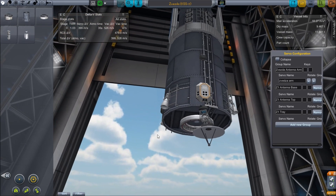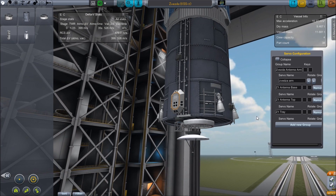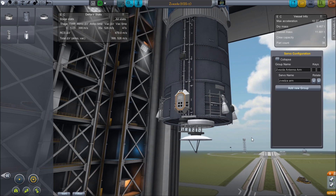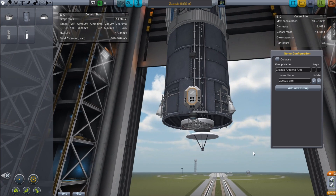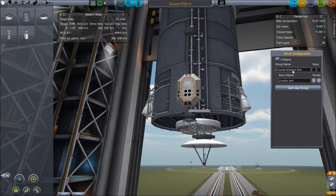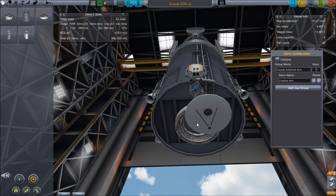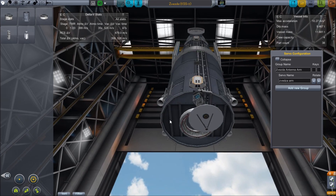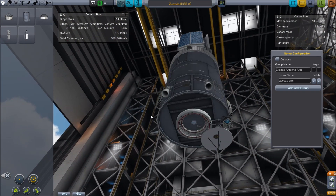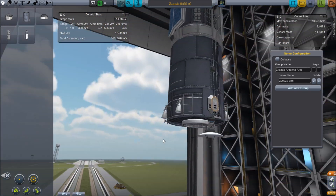We've got surface lights and some engines. There's a little Rototron, and I control that over here with these servo mechanisms. This one only has one group — it's got the Zvezda antenna arm on a rotor, and by rotating that I can get it to swing out and point over the top of the vessel, allowing it to start off inside the fairing and not be sticking out, and when it rotates away it doesn't get in the way of the docking ring either.